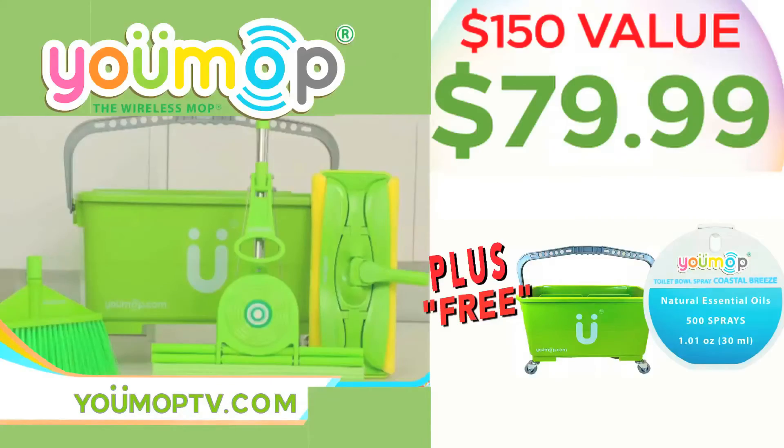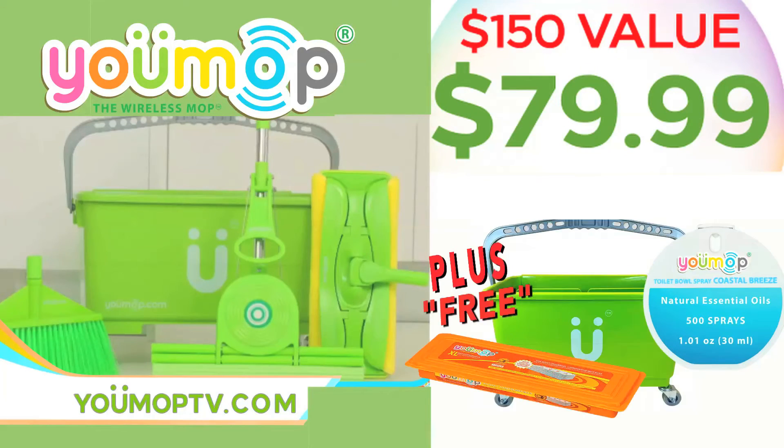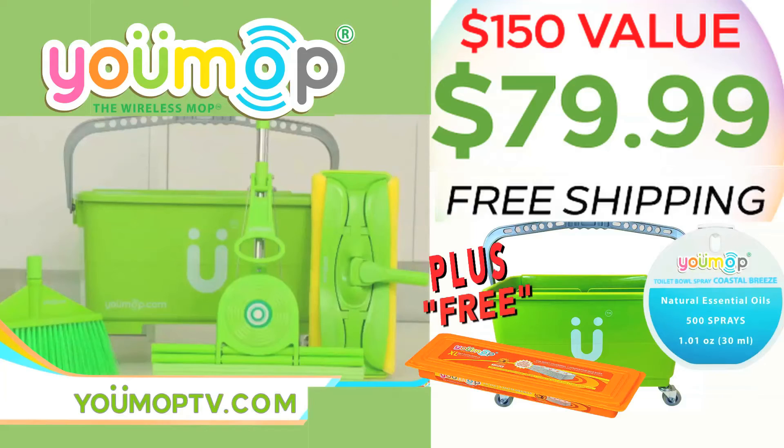A $150 value for only $79.99, plus free wet cloths, a 6-gallon bucket, toilet spray, and free shipping. Visit UMOPTV.com.